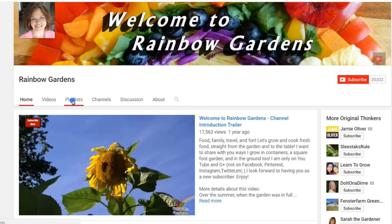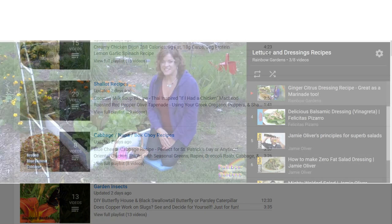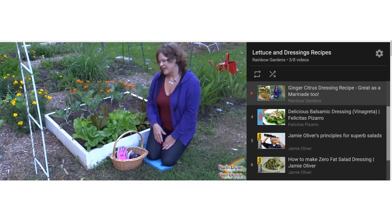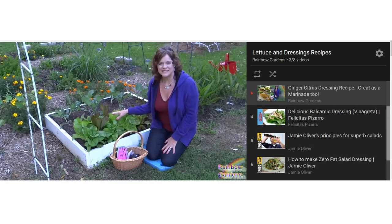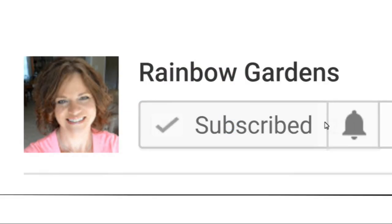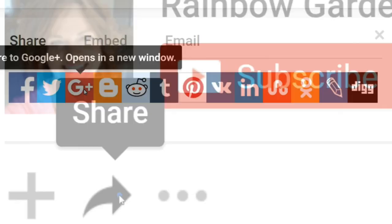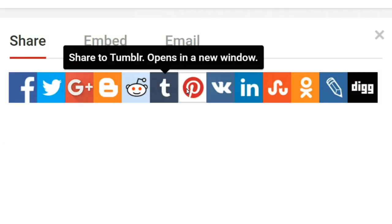Once you have your succession plantings down and you've learned your climate - usually about three seasons to learn - you will always have lettuce and won't even have to worry about storing it. That's what makes having a garden so much fun. Over on my channel you can click on the playlist button where I have a lot of different recipes, some specifically for salad dressings and different ways I've used lettuce. Thank you so much for watching, and make sure you click that bell so you'll receive all notifications from my channel.